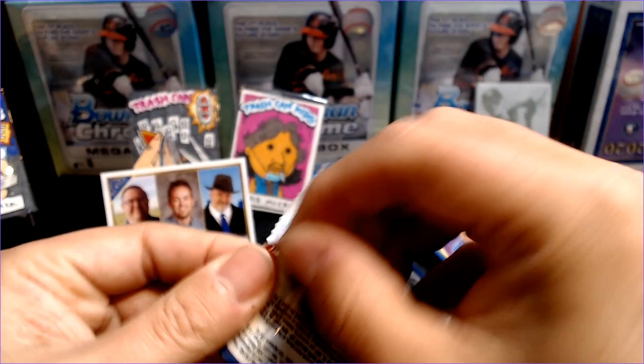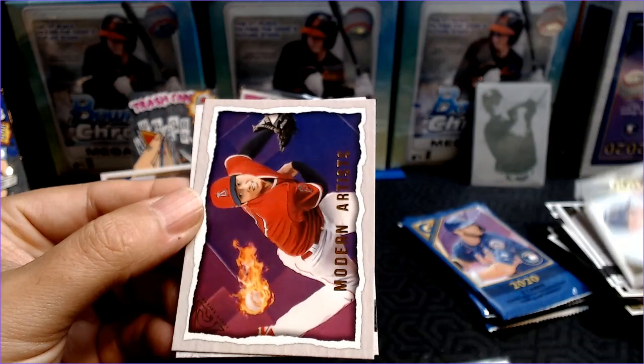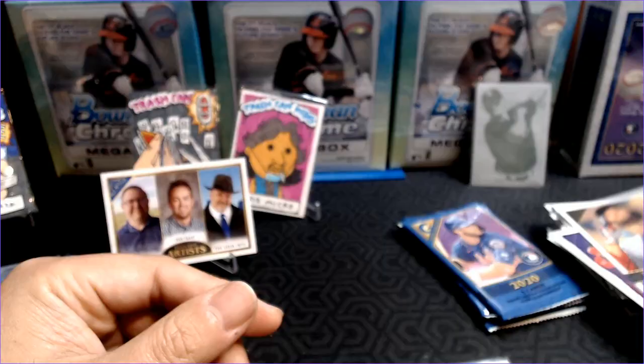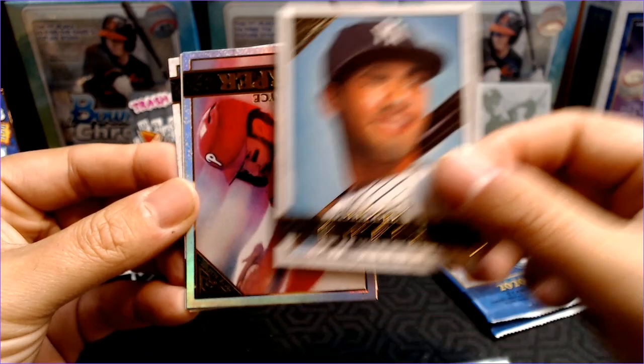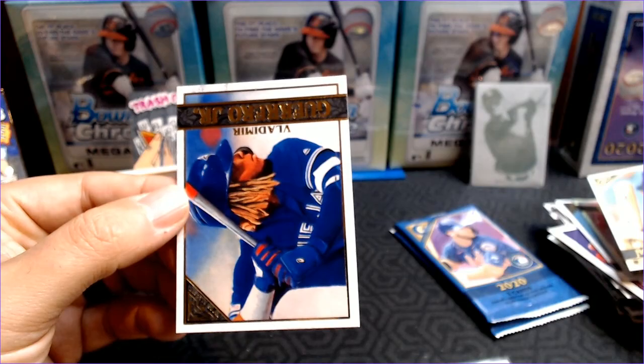Still got four packs to go. Let's see if we can get another numbered card — some color would be nice. Zach Littell, Mike Clevinger, Shintaro Fujinami. A Modern Artist — Shohei Ohtani. I do like those Modern Artist cards. And a JD Martinez, very nice. Let's try to get some color here, or a Luis Robert — nice Luis Robert rookie. Gleyber Torres, nice. A Bryce Harper foil — that is nice. Don Mattingly Masters — check that out, surely some Don Mattingly fans out there. And Vladdy Jr. — check out the Vladdy.